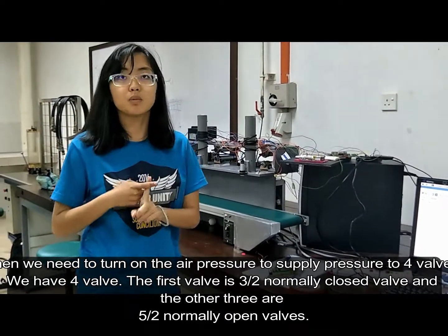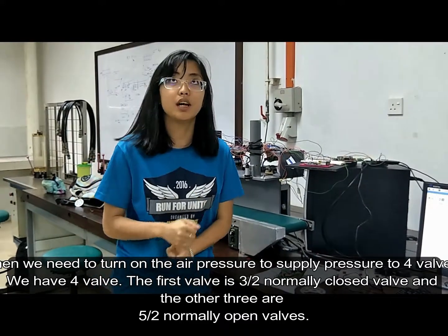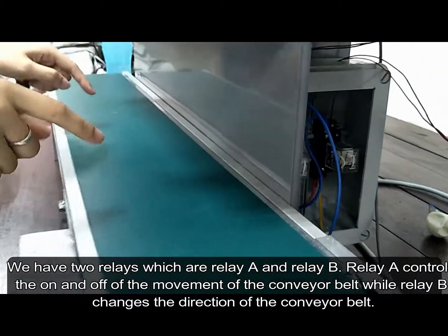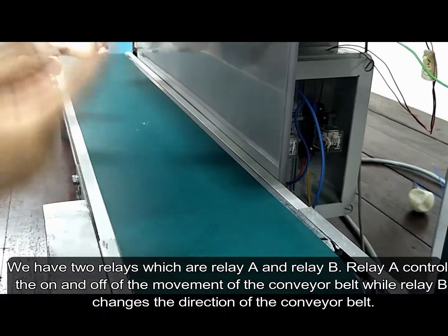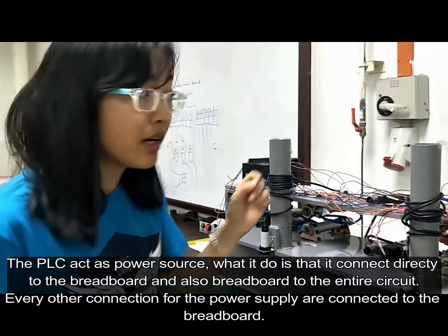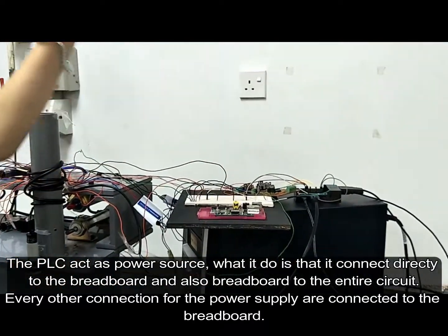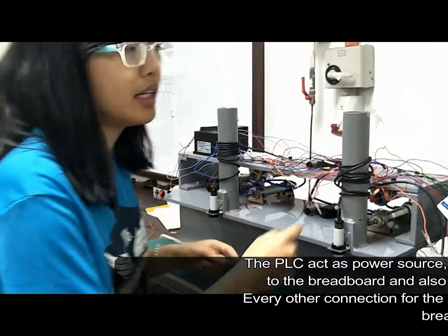We have four valves. The first valve is the three-port normally-open valve, and the other three valves are five-port normally-open valves. We will have two relays: Relay A and Relay B. Relay A controls the turning on and off of the movement for the conveyor belt, while Relay B changes the direction of the conveyor belt. The PLC acts as a power source. We connect the power supply directly to the breadboard and also the breadboard to the entire circuit, where every other connection for the power supply is linked to the breadboard itself.